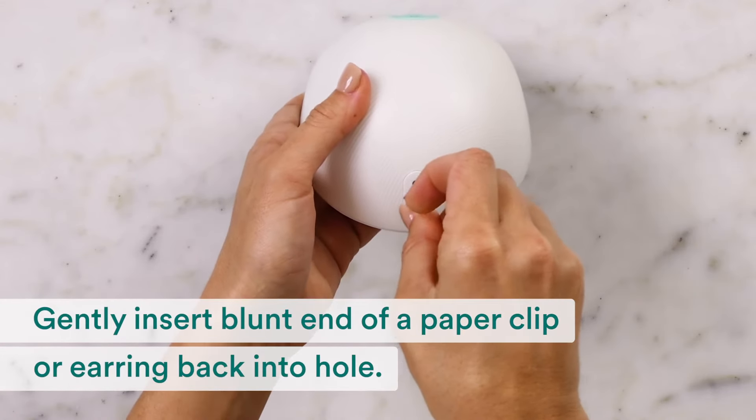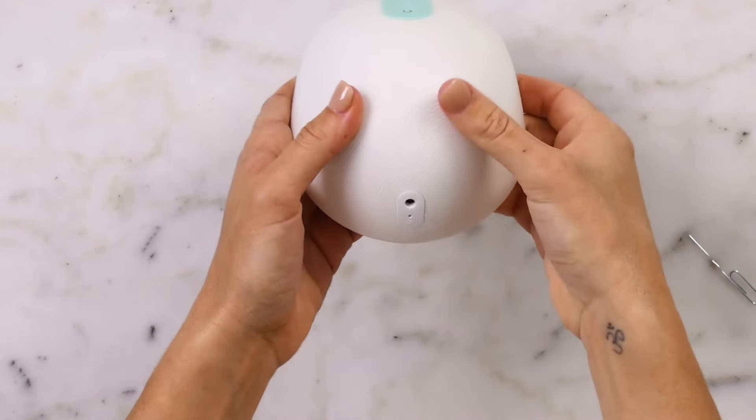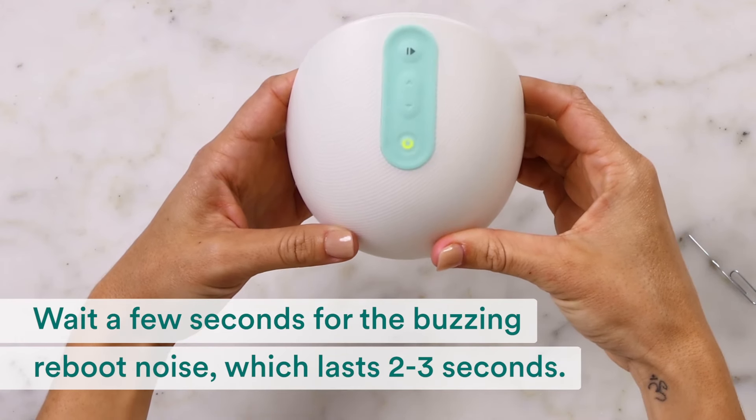Gently insert the blunt end of a paper clip or earring back into the hole until you feel a slight resistance. Pull the paper clip or earring out and wait a few seconds for the buzzing reboot noise.